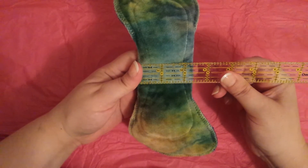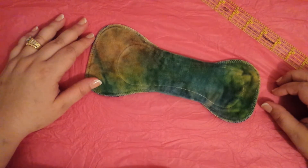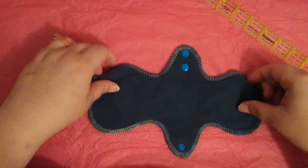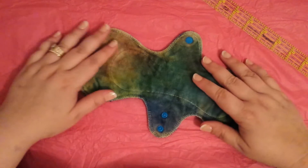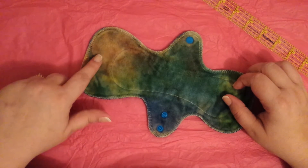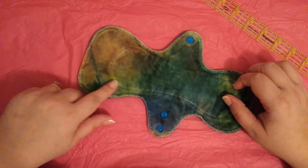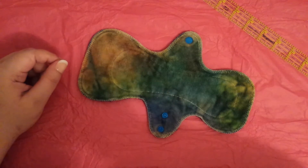I think the pad is beautiful, but after trying to use it — it works wonderfully for my stress incontinence for like one sneeze. Everything, whether it's stress incontinence or my menstrual flow, I bleed right here — I'll hit this core a little bit and then it's up here.